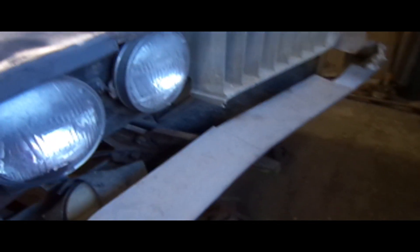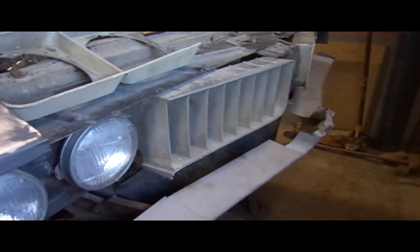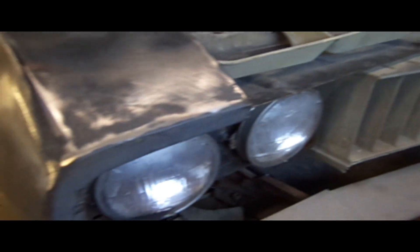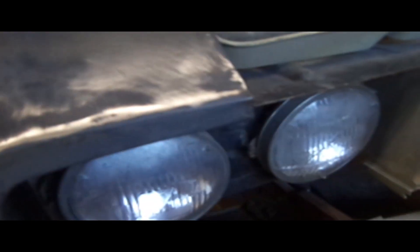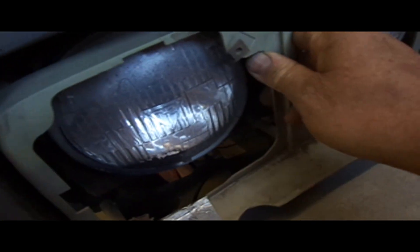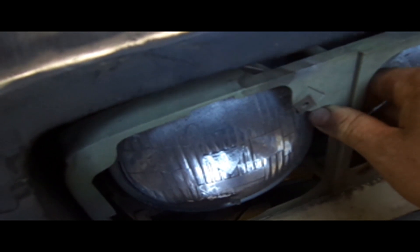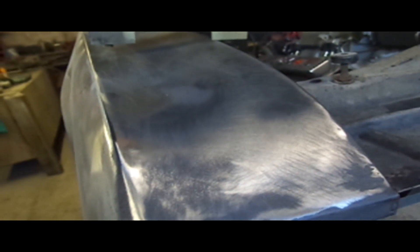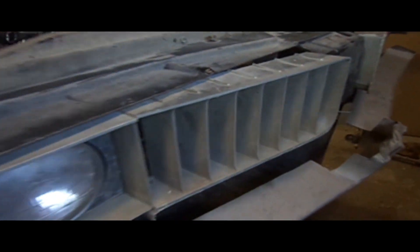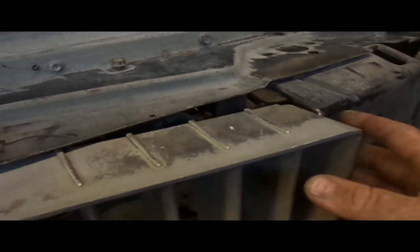This is where the problem is. All this was designed around a tube grill that we're not going to use. Now that we're using the stock grill, nothing fits, including the grill. Because that got extended down, this piece doesn't fit anymore. Once I get that fitting, then those things will mount. I have to get the grill to fit, because everything is built around the grill.